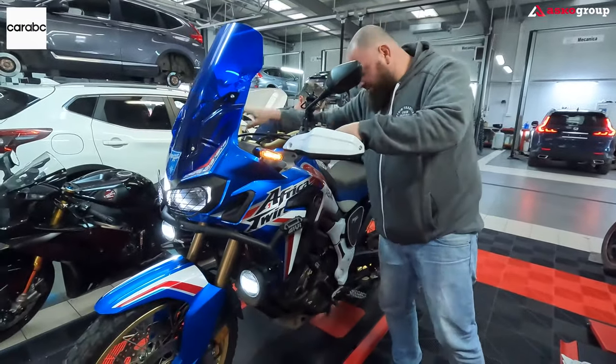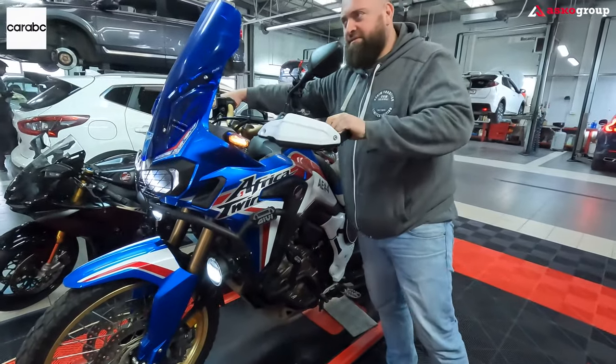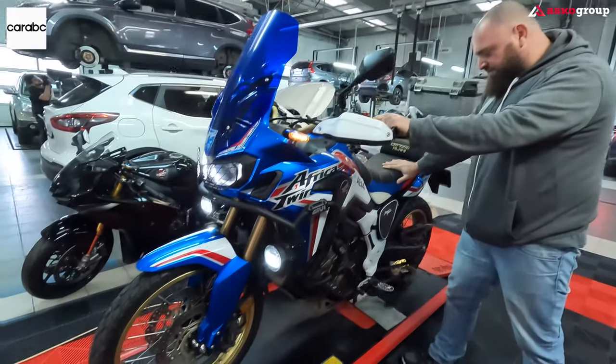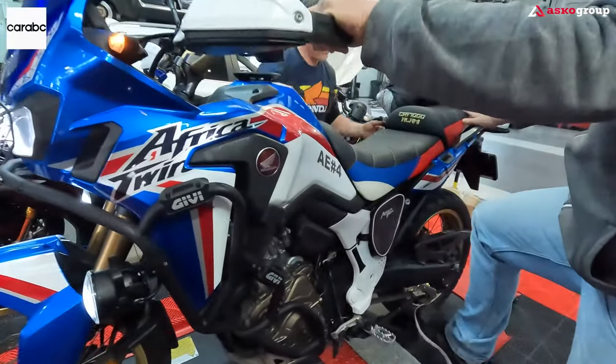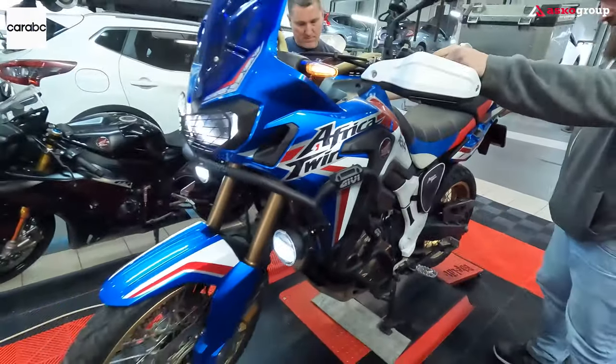Alami will bring his motorcycle and we're going to install this dashboard camera on his bike. Check out this beauty — the Africa Twin 2020! Most cars already have parking sensors and rear cameras, and now we have the possibility to present you a dashboard camera that I think is very useful for motorcycles.